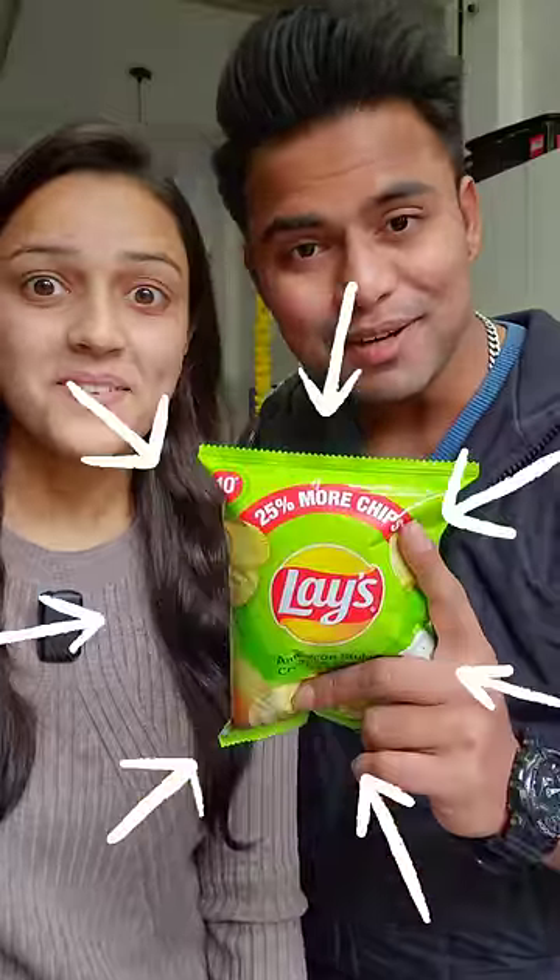So today we are going to make a Layz Omelette. First of all, we have to crush Layz. Then we have to add Layz, tomato, and 2-3 eggs.